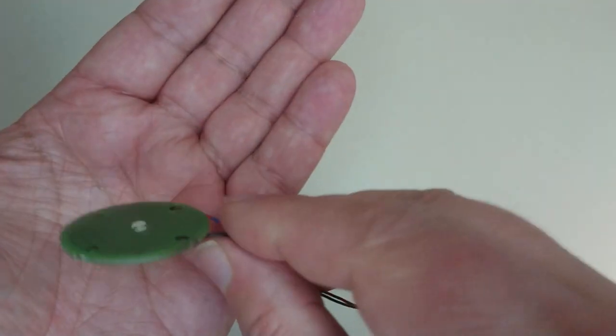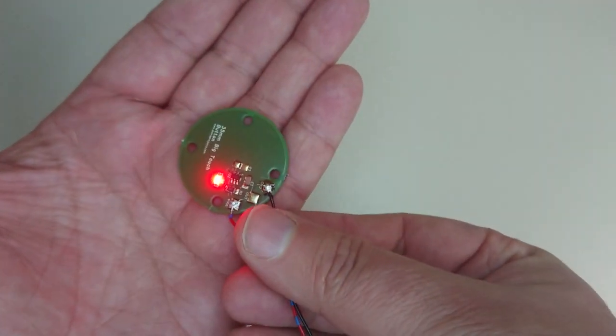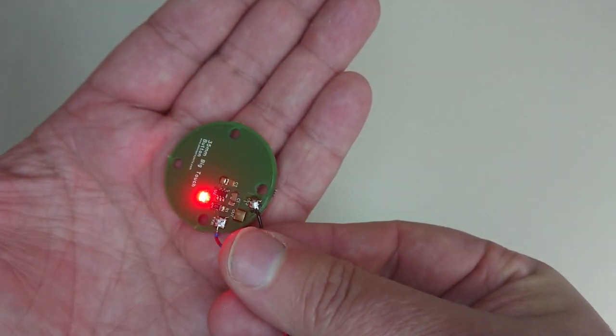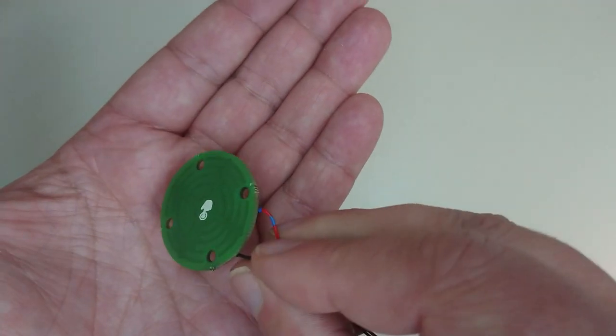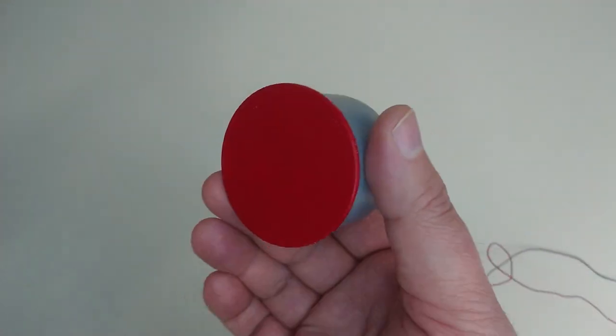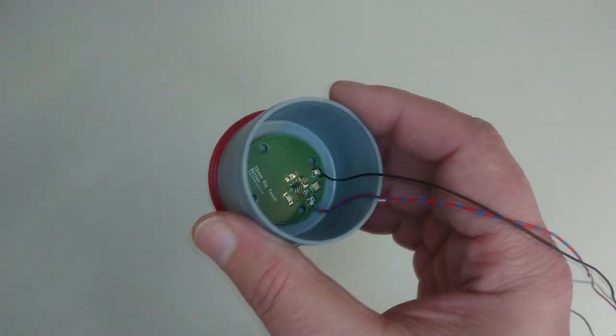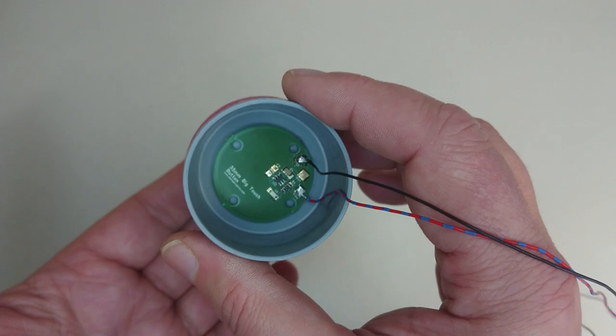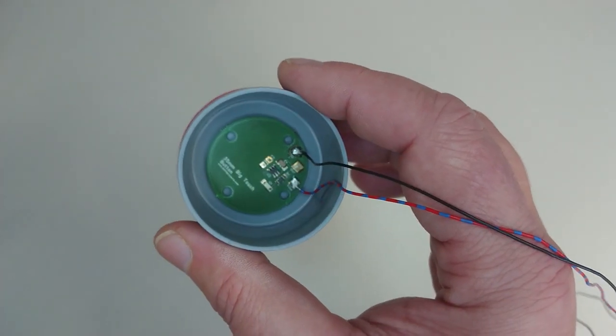What makes this game truly special are the specially developed big capacitive touch buttons. These buttons are intentionally designed to be highly visible, washable, and incredibly durable. They're a game changer for individuals who might have stereotypic movements or tendencies that would typically wear out mechanical buttons in a matter of weeks.